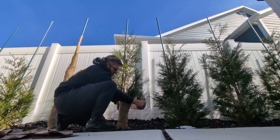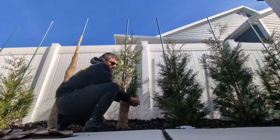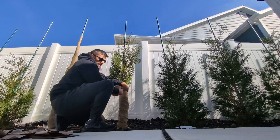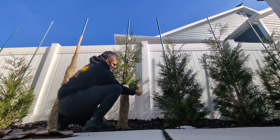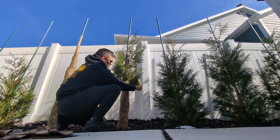You want to do this before the ground freezes, because if the ground's not frozen, the trees can still suck up moisture through the ground. When the ground freezes, they can't do that. So if the ground's frozen and you get some of these desiccating winds with the sun beating down, they're going to turn brown. Wrapping them will help prevent that from happening.